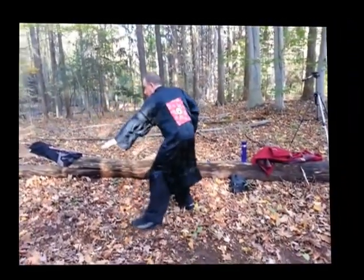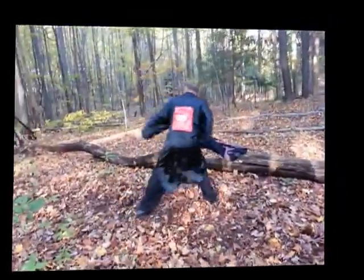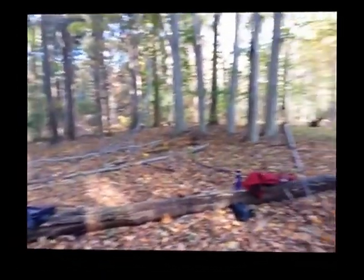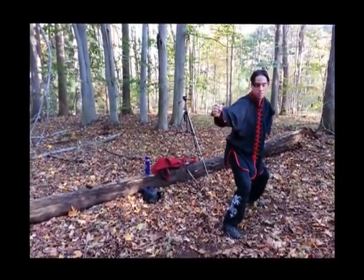So I step out — block, strike, clear, strike, clear, strike. A little lower on the clear; your elbow's got to be dropped.